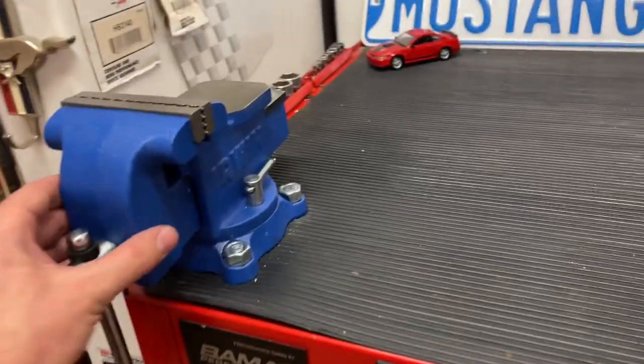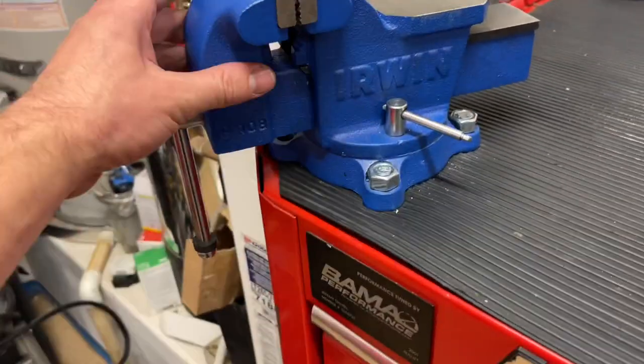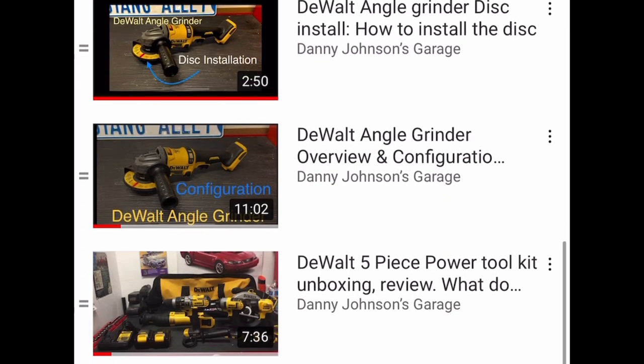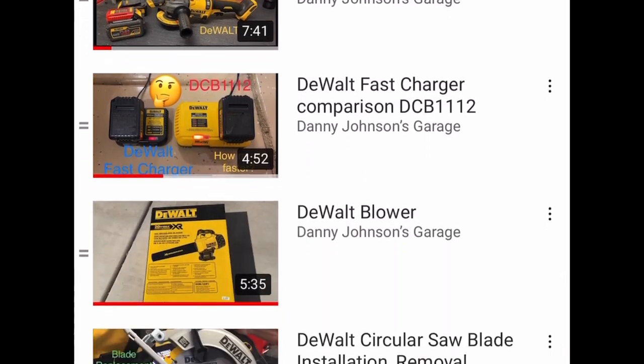As you can see, you can swivel it back and forth and lock it into place, and it's on here nice and firm. It's nice that it can turn out of the way and then lock into place — I'm really going to enjoy using this. Thanks for watching! Please check out my playlist in the video description for my other tool reviews, and subscribe to the channel if you're new. Thanks guys!